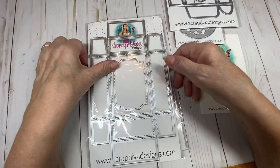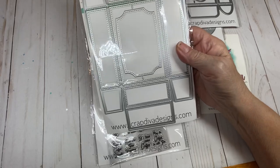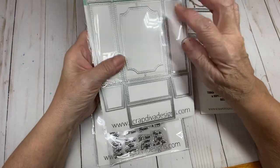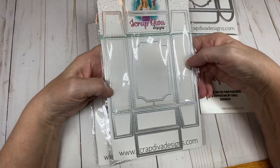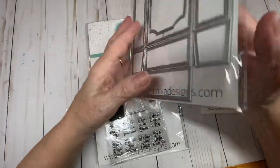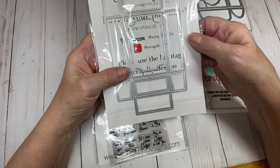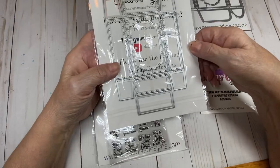Then we have the large mailer box. We got a different shape in this one — this one is more like an oval, and this is more rectangular with little swirled corners on it. Of course, it comes with all the decorative pieces as well. We'll turn it over, and we got another piece to cut a window or to layer, and all these pieces to decorate your box.